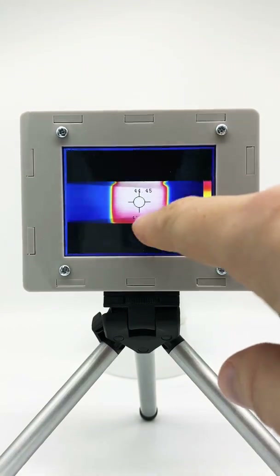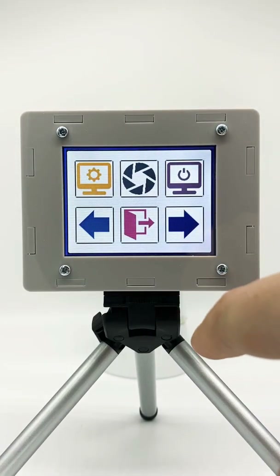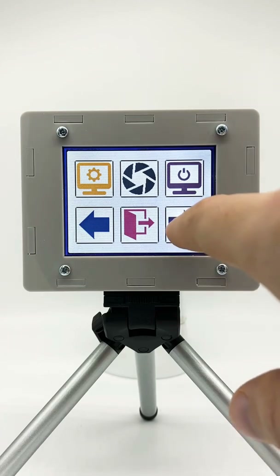When you touch the screen you go to the main menu. Here you have a couple of options — let's go through the different options.